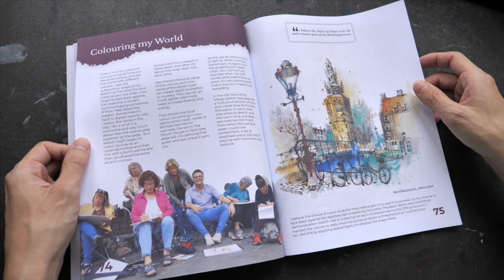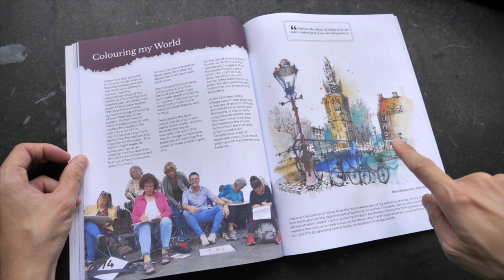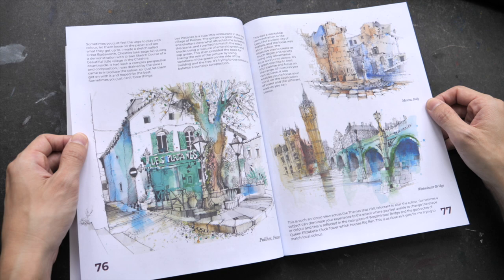Here's a sketch from Amsterdam. I actually remember this particular sketch because I was there watching him paint this piece and teach his students. I also sketched around this area, which was really cool — such a lovely place, Amsterdam.